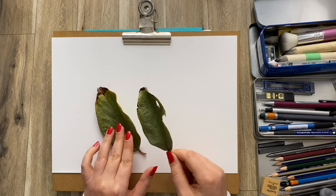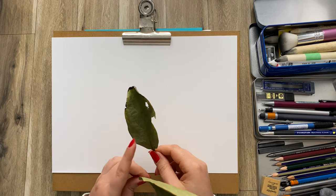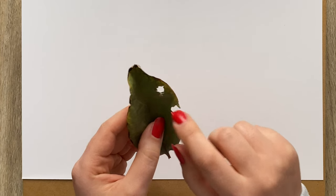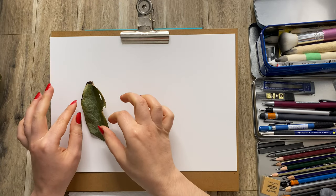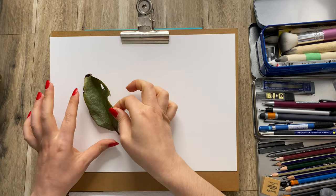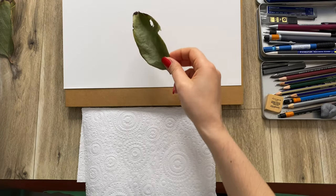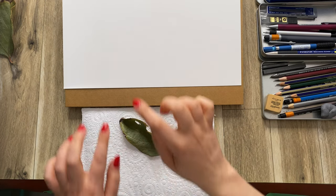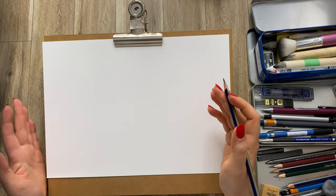Today I would like to do a very detailed drawing of one of these. I think I'm going with this one here just because it has these little holes in it — it just adds to the story of the leaf. So I think I will position this leaf something like that on the piece of paper. I'm going to place it right by myself so I can have a really good look.